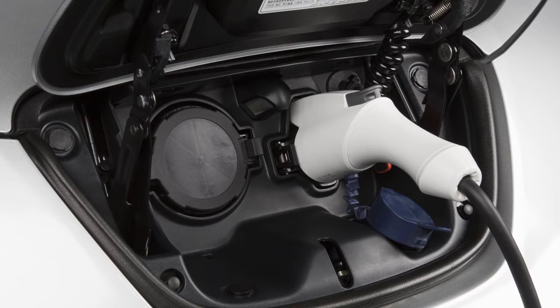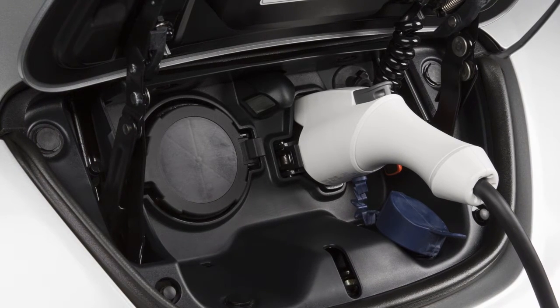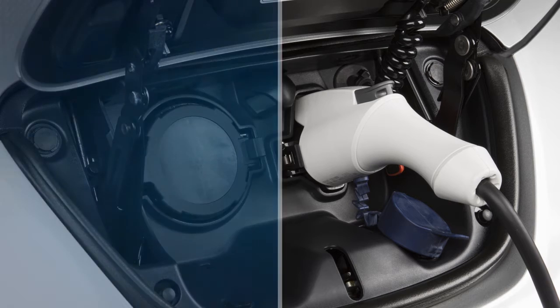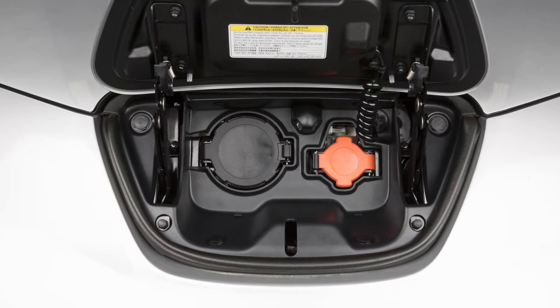The normal charging function is performed using a charger installed in your home that is hardwired into a dedicated circuit. Normal charging takes approximately five and a half to nine and a half hours, depending on your vehicle equipment. Your charging time may vary. If your vehicle is equipped with a quick charge function,